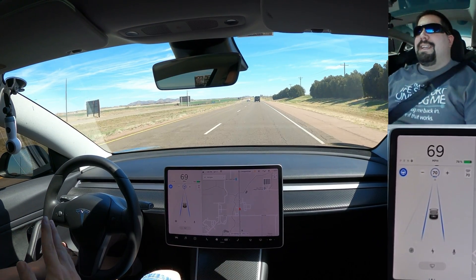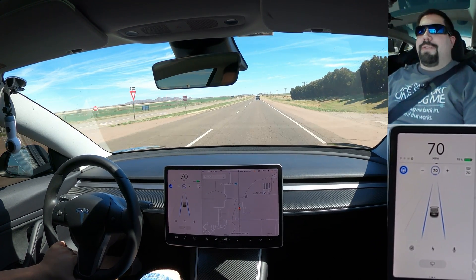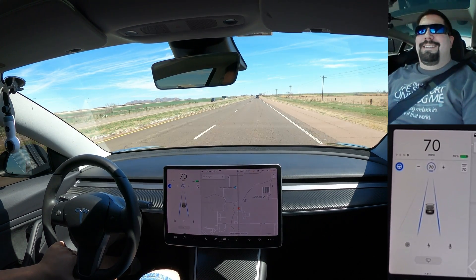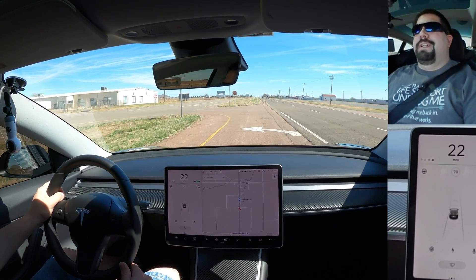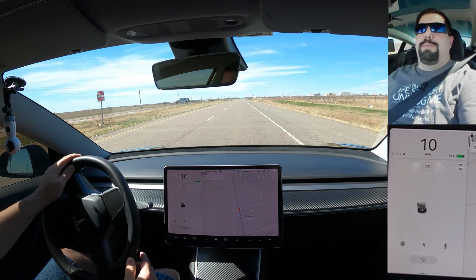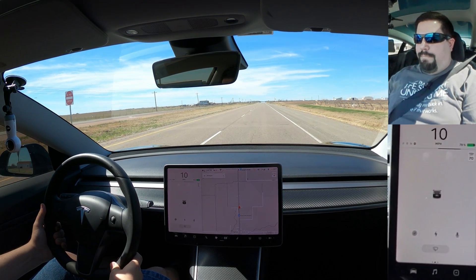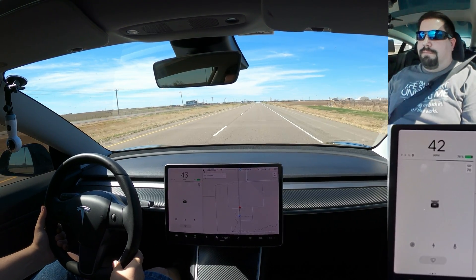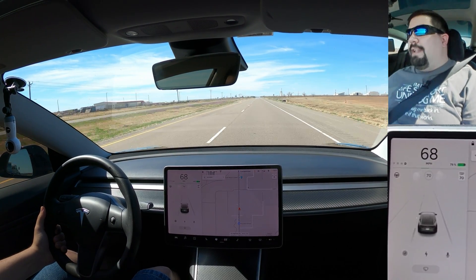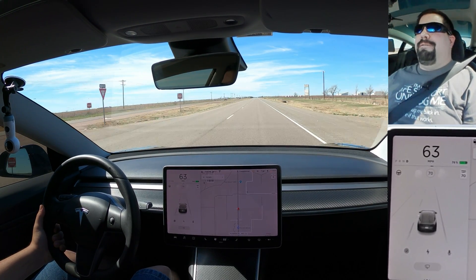Besides that, all you have to do is maintain attentive awareness of the road and keep your hand on the wheel — and now you're using Tesla autopilot. Let me show you one of the more fun parts of owning a Tesla. There's nobody in front of me or behind me and I'm going to launch it. And there's 70 — that is one of the major perks of owning a Tesla. It never gets old; that feeling of being pushed back in your seat is awesome.